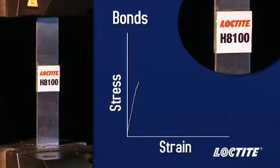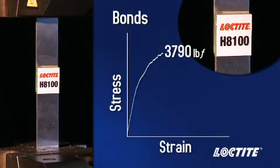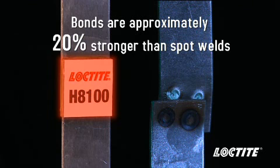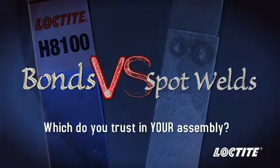When a load is put on this assembly, cohesive failure occurs at approximately 3,800 pounds force — approximately 20% stronger than the spot welded assembly. By spreading out the load applied to the joint, bonds provide more strength than spot welds in a finished assembly. Which do you trust in your assembly?